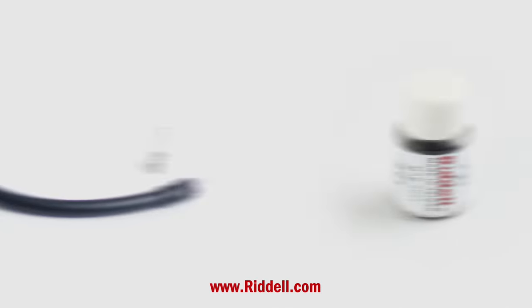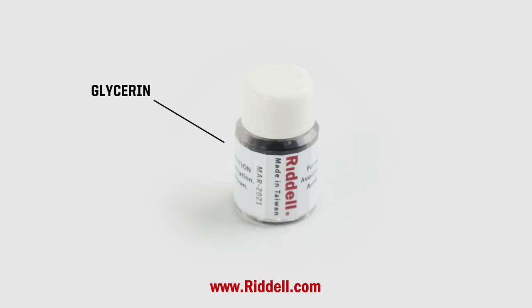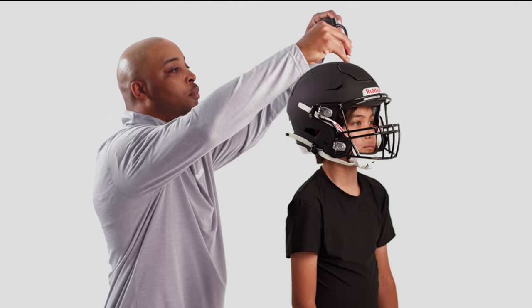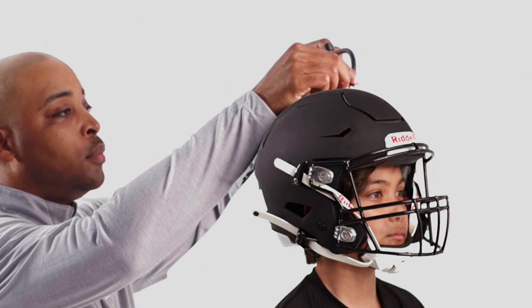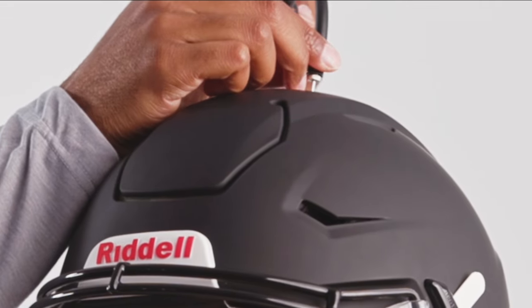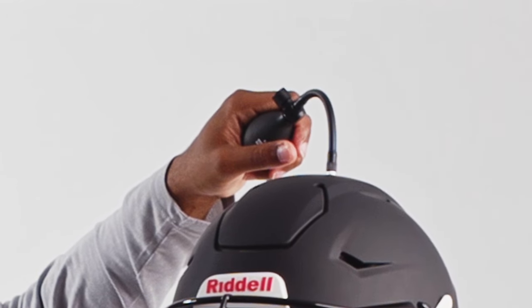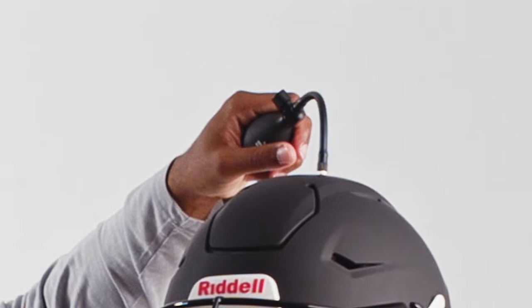When lubricating the needle, glycerin is the recommended lubricant and can be found on Riddell.com or a local pharmacy. To begin the inflation process, adjust the height of the helmet with the inflatable crown liner. Insert the needle and inflate the crown liner at inflation point one on the top of the helmet's shell to adjust the height of the helmet on the player's head.